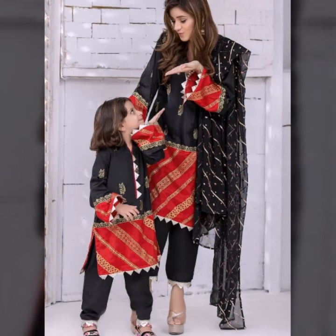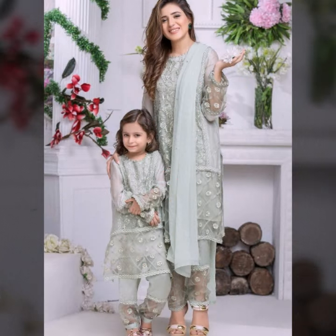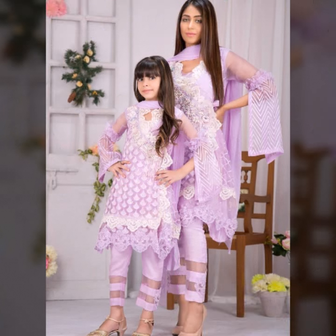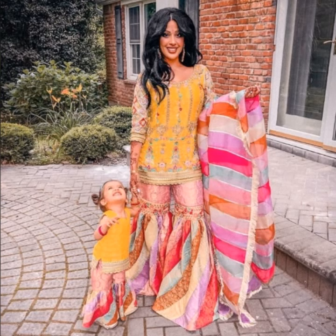I hope you find a good collection here. It has a very casual type of collection. It is very cute clothing — mother-daughter's matching clothing. You can try it with a Punjabi suit style.